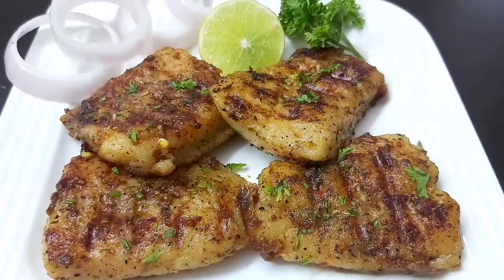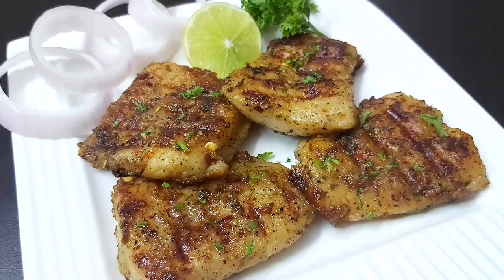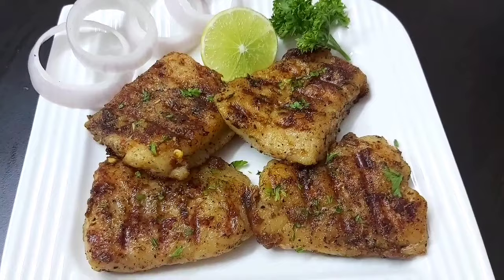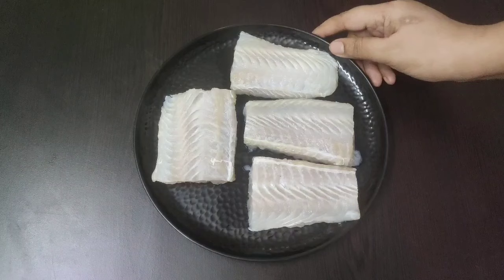Hello friends, welcome to Continental Desi Kitchen. In today's video we are going to see a very quick, simple and tasty fish recipe which is herb grilled fish. This yummy fish recipe can be enjoyed either as a side dish or as a starter. So friends, let's get started with the recipe. Here I have taken four fillet pieces of basa fish.